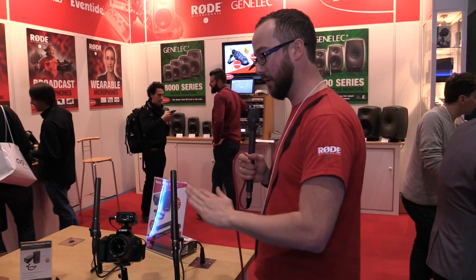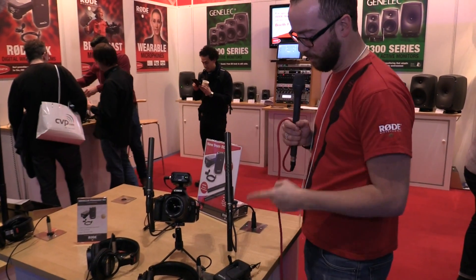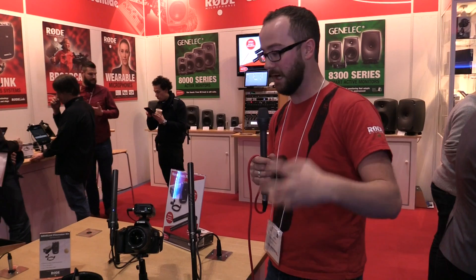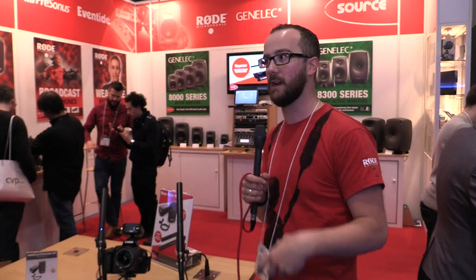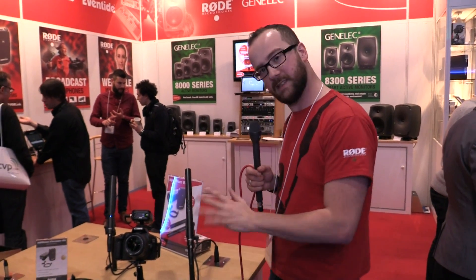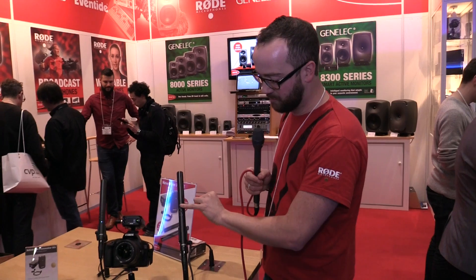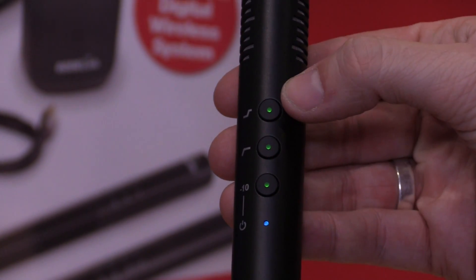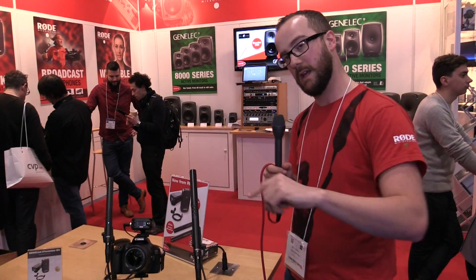There's also the NTG4 range — two new shotgun mics. You can see them either side of my Canon. There's the NTG4 and the NTG4 Plus. These mics are a step up from the NTG2 in terms of sound and features. The NTG3 is still a current product with RF biasing and a particular beautiful sound, and these sit in the middle of those two. They both have very neat digital switching built in — a 10dB pad and a 75 Hertz high-pass filter, very useful for taking out rumble.